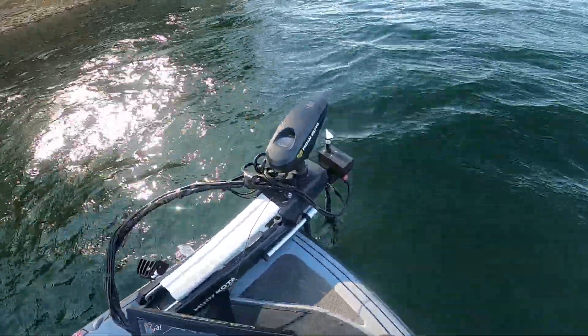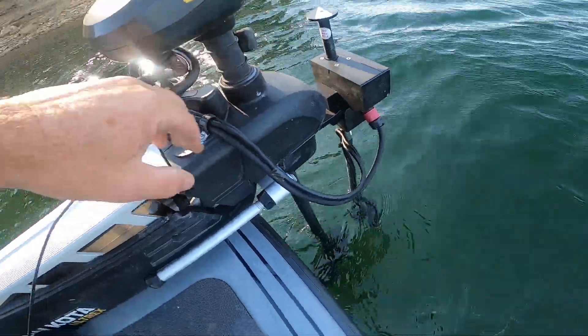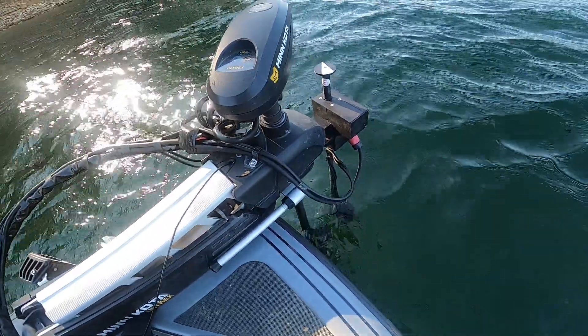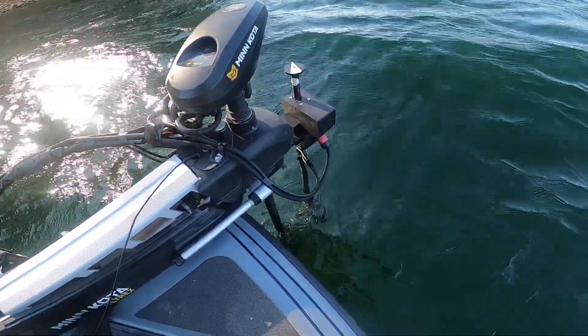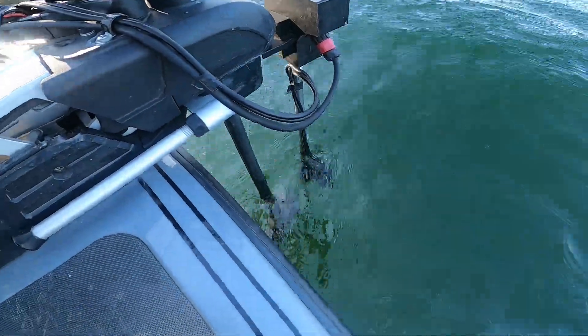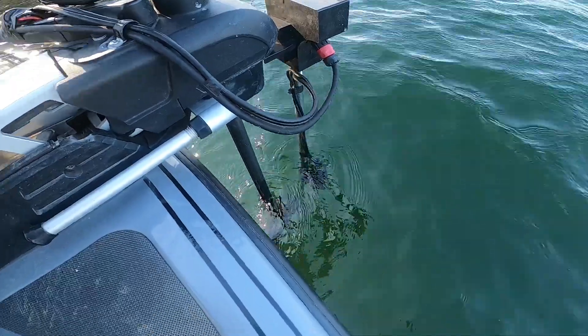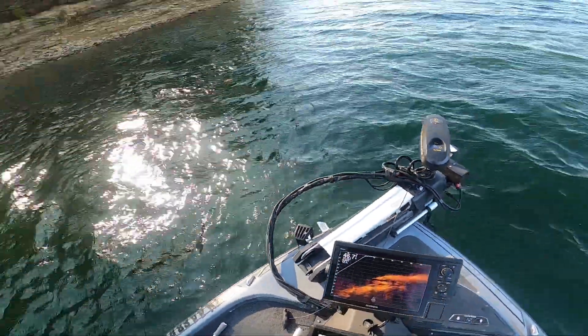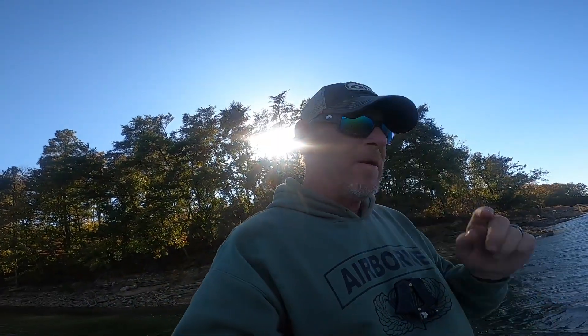It just mounts right to your trolling motor — your Minnkota trolling motor. It's made to fit different motors. You pop a couple of allen screws out and it bolts right to the bottom. You can kind of see down there — you've got a space between your trolling motor and the mount itself.